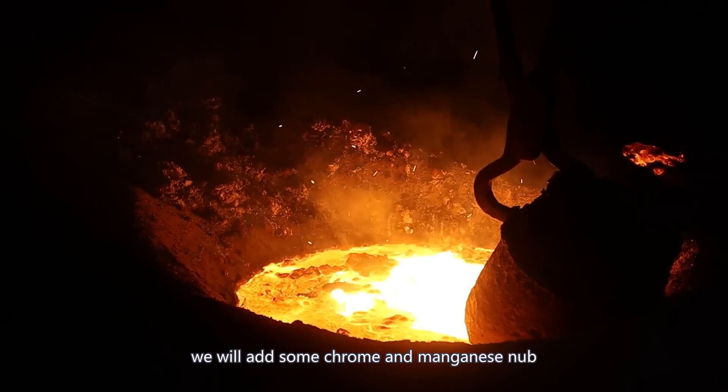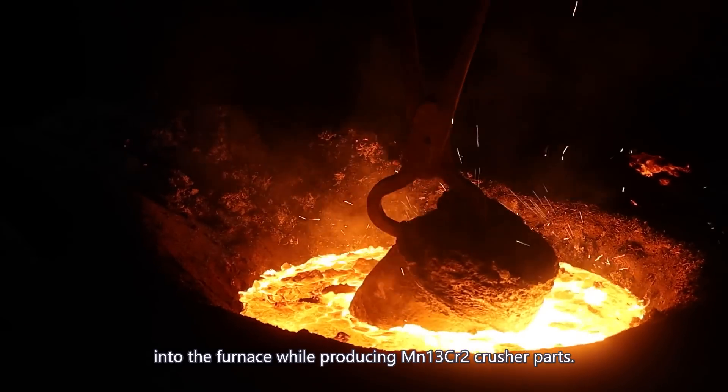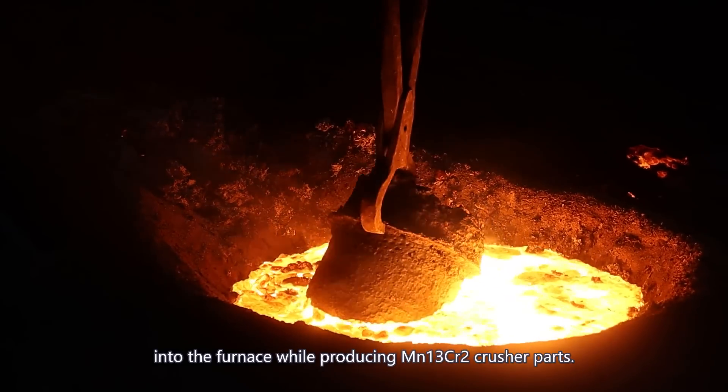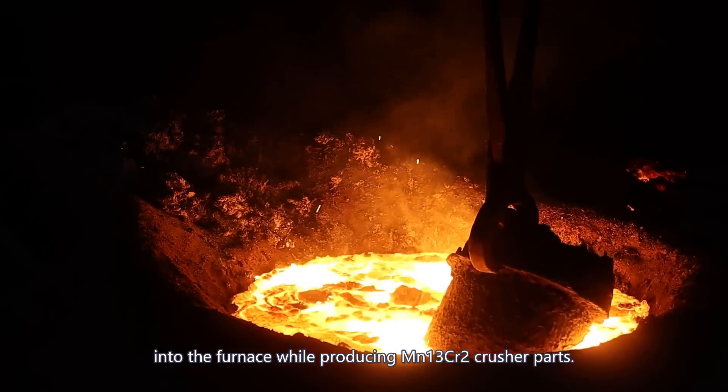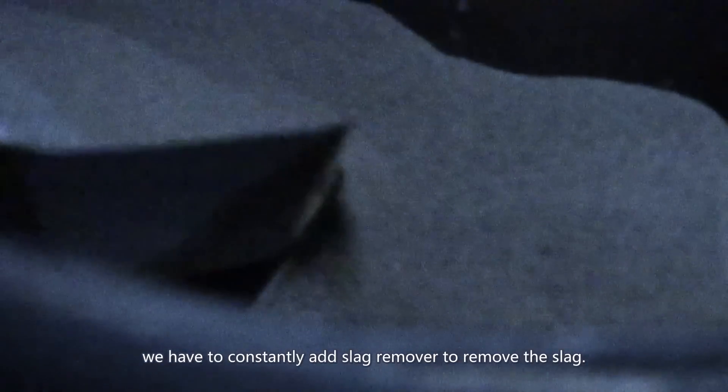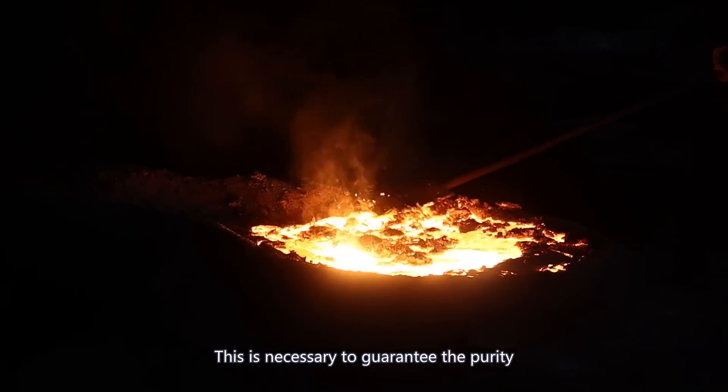For example, we will add some chrome and magnesium into the furnace while producing 30% magnesium and 2% chrome crusher parts. On the other hand, we also have to constantly add a slag remover to remove the slag.